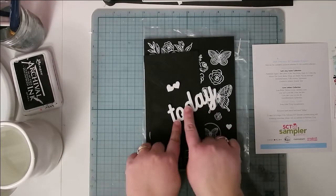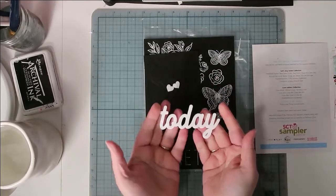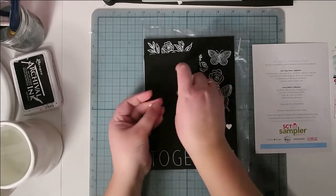The acrylic word for this month is 'today' — that's always the exclusive item from Scrapbook and Cards Today themselves. They usually include a word, and this month there are also these cute little acrylic hearts.